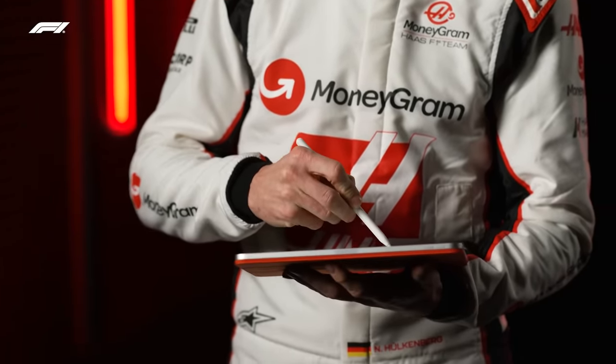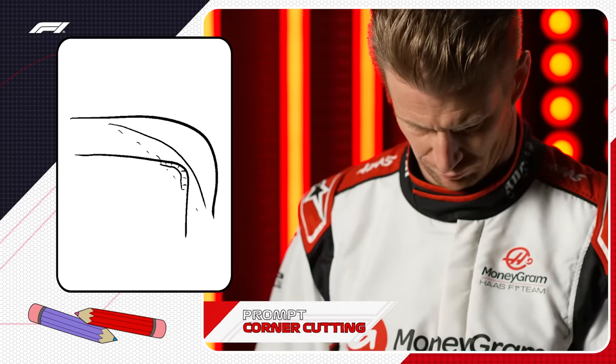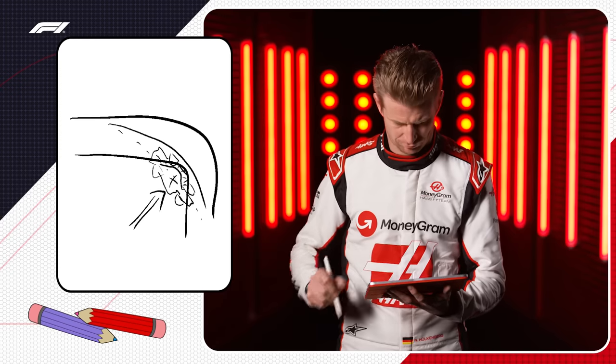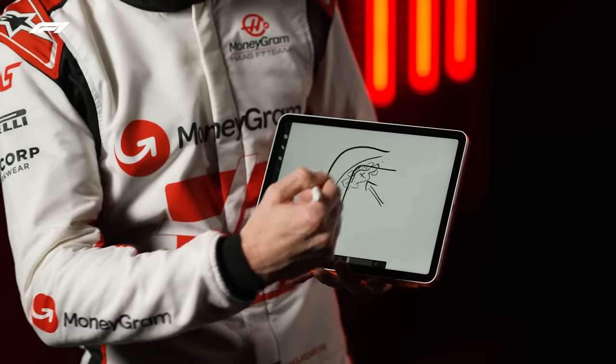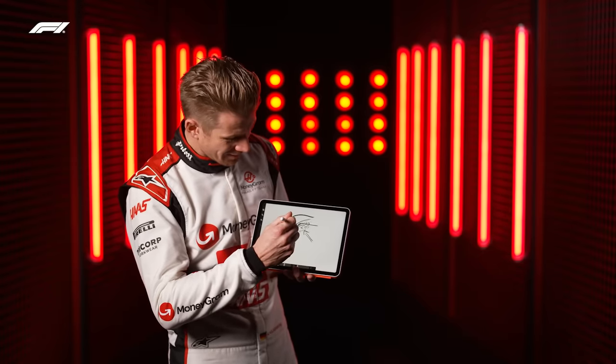Undercutting. Your prompt is corner cutting. And I need to draw that. So we've got, obviously, the track, a corner, a curb, then the black line is the regular line, and then I've drawn a little car with an arrow pointed at it so you understand that this car is cutting the corner.